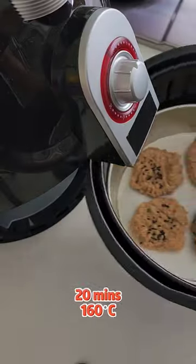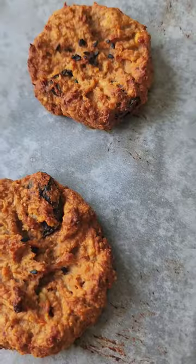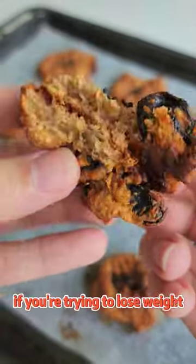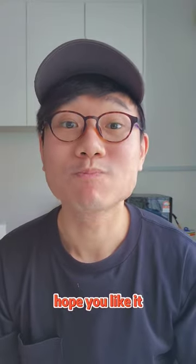Put it into an air fryer and bake it for 20 minutes at 160 degrees Celsius, or in a conventional oven. This chewy oatmeal banana cookie is high in fiber, protein and uses healthy fats. If you're trying to lose weight and craving something sweet, this is the right snack for you. Hope you like it. Enjoy!